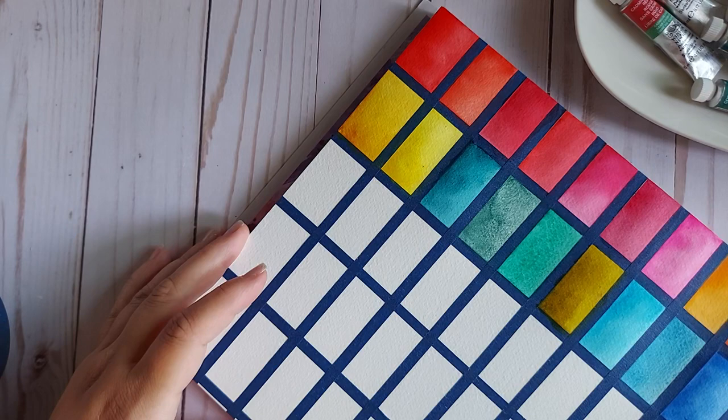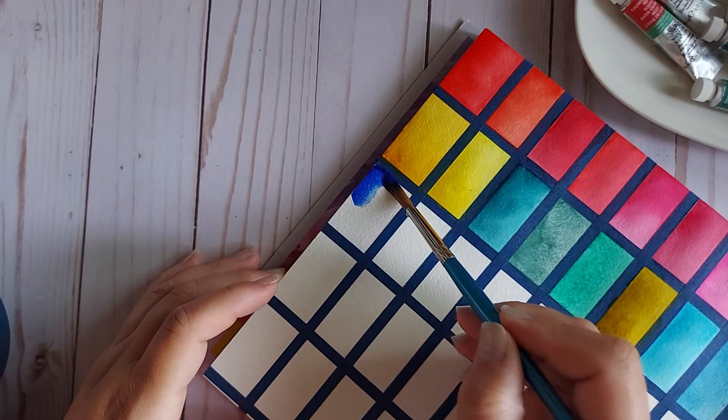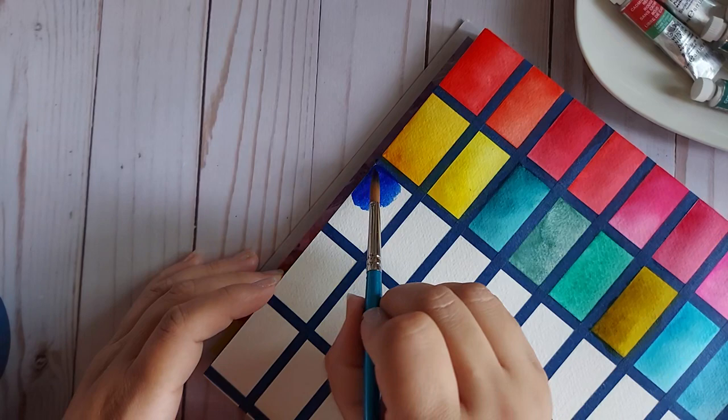The next color is Ultramarine Green Shade. I thought, oh PB29 with a PG something — nope, it's just a bit cooler I guess. And I don't use it enough.